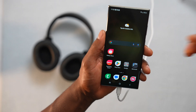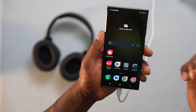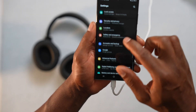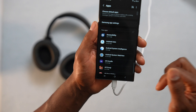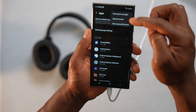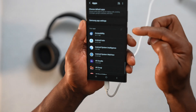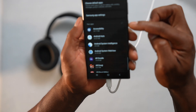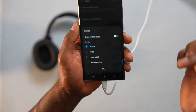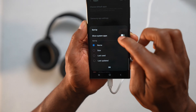Another issue is that sometimes the Bluetooth app doesn't work correctly, and that can cause connection problems. Let me show you how to make the Bluetooth app run the right way. Open Settings and scroll down until you see Apps. Click on Apps, then click on the three dots at the top right side. You will see an option called Show System Apps. If you don't see that, click on the three lines next to your apps, and you will see the Show System Apps setting there. Go ahead and turn on that setting and press OK.